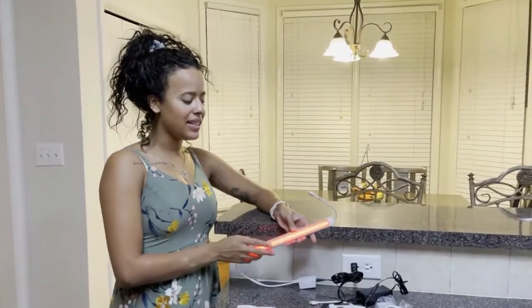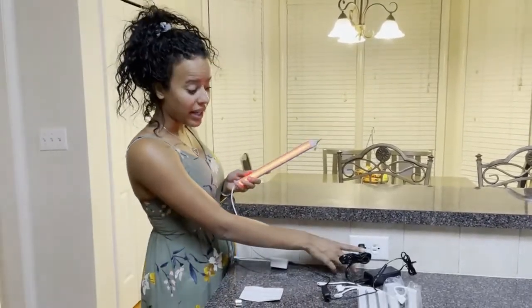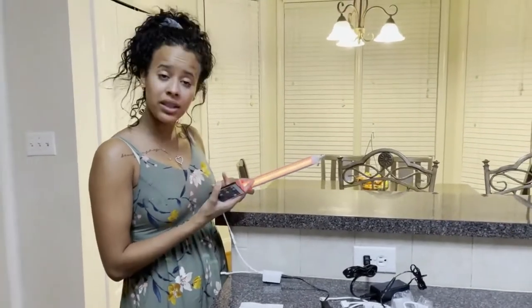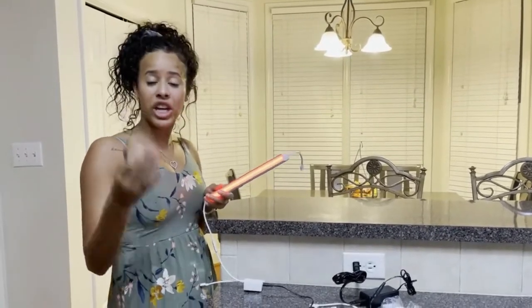Hi, I'm here to talk about these LED dimmable lights. As you can see here, I have it plugged in and I have a remote control that I can use to control the color shown here. I can control the brightness and I can control when it changes color.